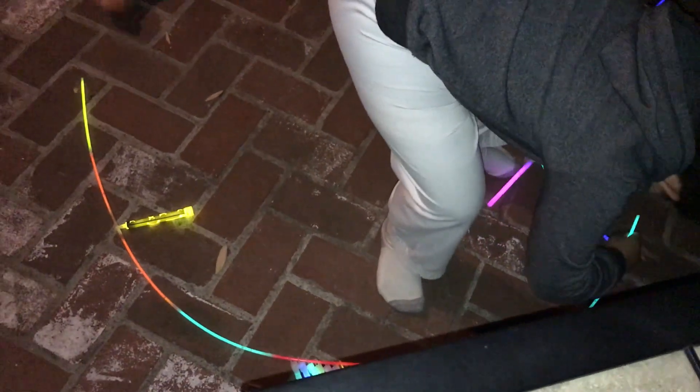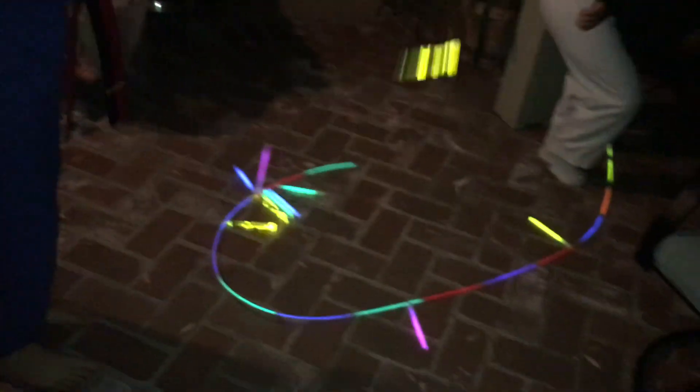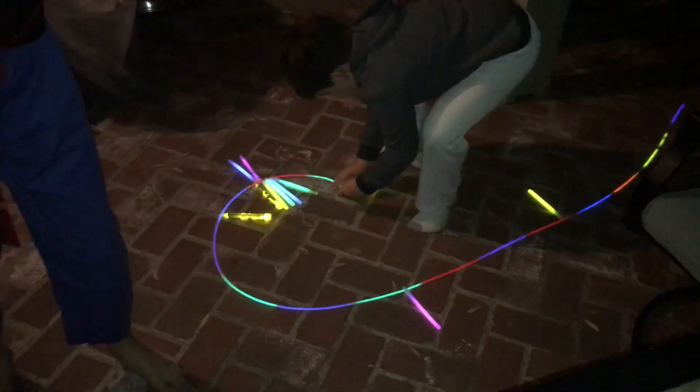We're almost done. Can I show you our jump rope? We've just got to connect this to that, and then we'll show you how our jump rope works. Three, two, and one. Now this is our glow stick jump rope — that is the longest jump rope I've ever seen. It's very easy to fix because, you know, it's made of glow sticks. This is our glow stick jump rope!